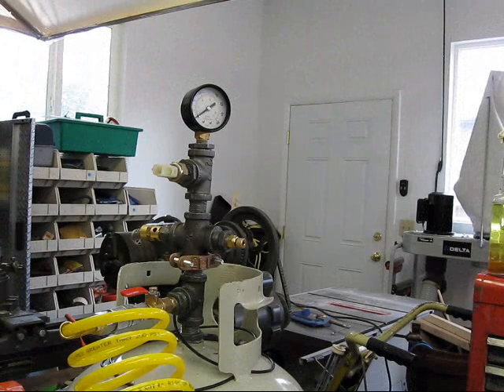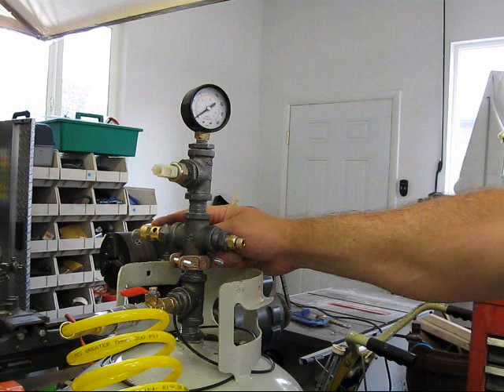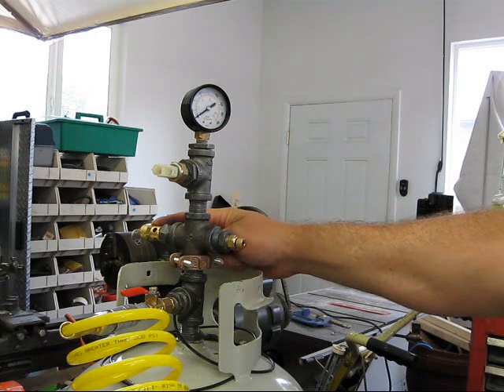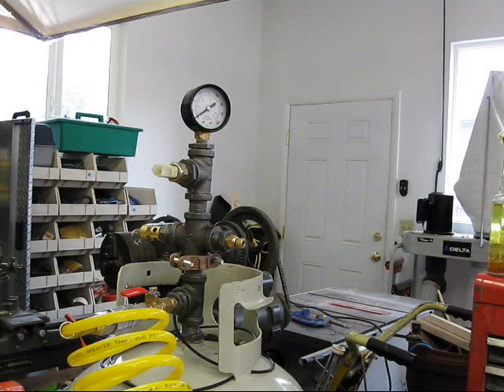This is a demonstration of the blow-off valve that I'm using for my pressure chamber. It might actually be useful at some point on an electrolyzer container. This one is designed to blow off at 70 psi and it has a 70 cubic feet per minute blow-off rate.